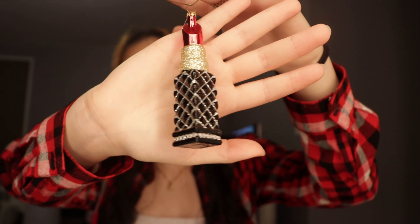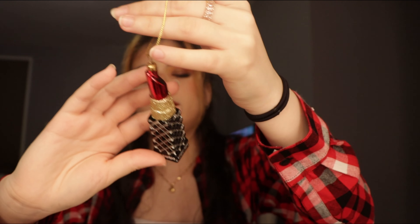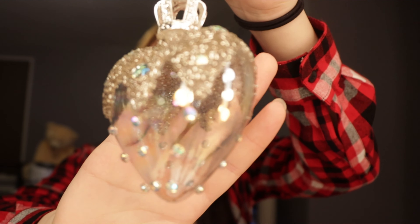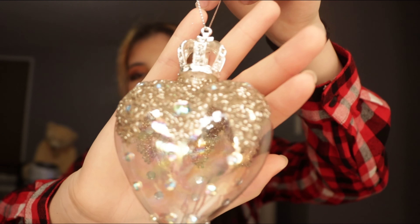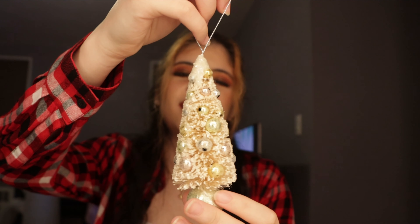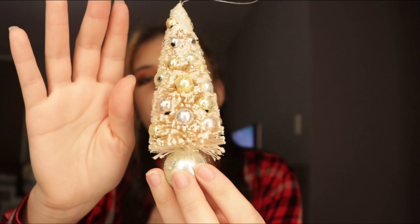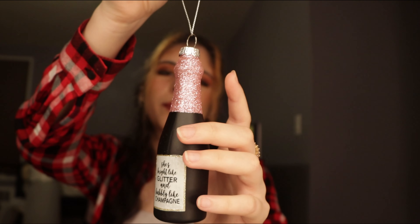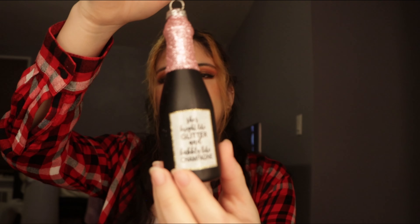Next, I got this red lipstick ornament — it looks very elegant, also from Macy's. Next is this heart with a crown — it's transparent with silver detailing on top. Then it's another mini tree that's decorated, yellowish on camera, and it has pink and green ornaments around it. Next, I got this champagne bottle also with pink glitter on top, and in the bottle it says "she's bright like glitter and bubbly like champagne."